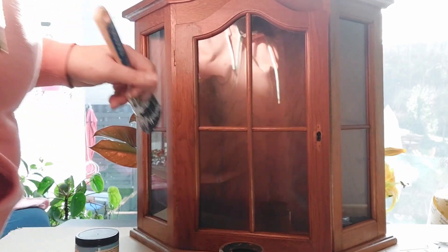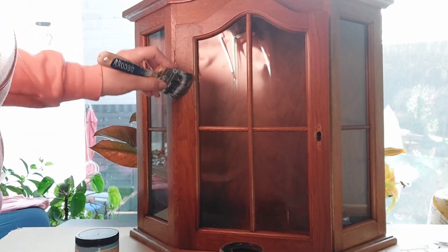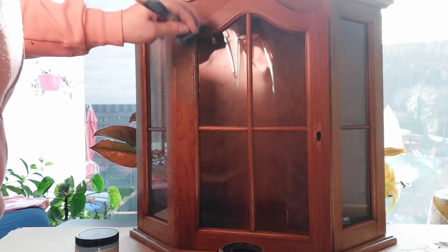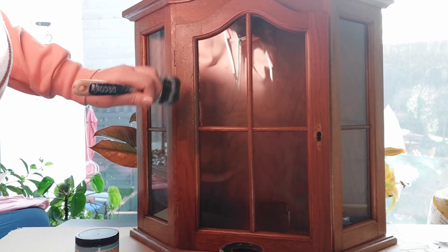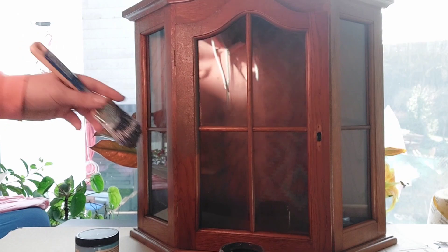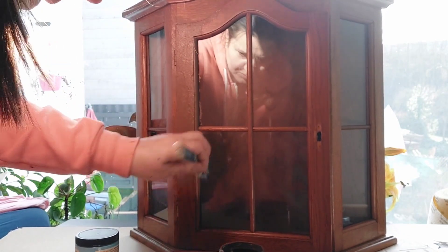As you can see, I didn't tape off my glass, because to be honest, cleaning the glass takes exactly the same amount of time as putting painter's tape on. So I prefer to just clean it afterward rather than bother with any tape.